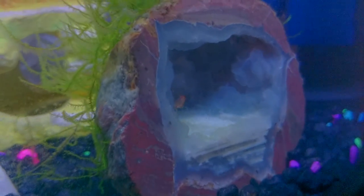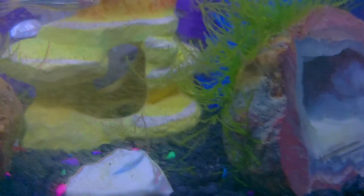My other female was saddled and is no longer, so I think she's pregnant. My males are certainly really red in this tank, and the java moss has really taken off since the last time I made a video.